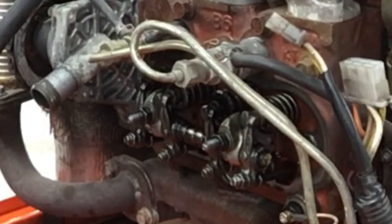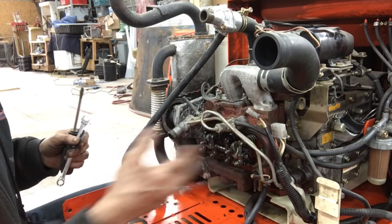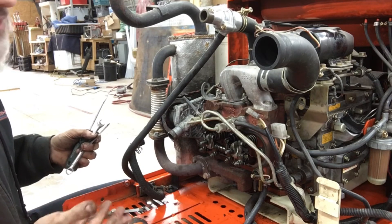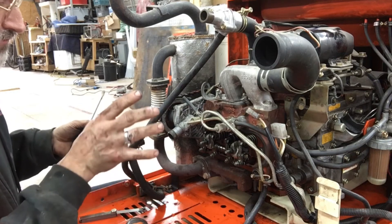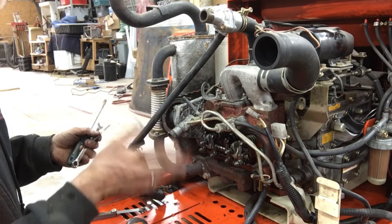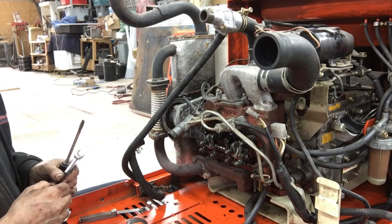We have the other four valves to do and then we put it all back together. Very simple, easy job to do, but you need to take a few things off. If this engine were oriented the other direction and we had access to the side, adjusting your valves would be maybe a 10 or 15 minute job. It's going to take us two hours to do once we're all done. While we're here, we're also changing the radiator fluid, changing the oil, and getting the generator ready for the season.